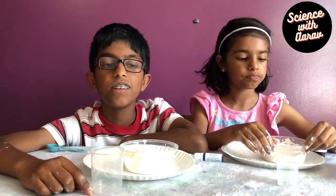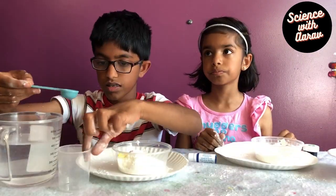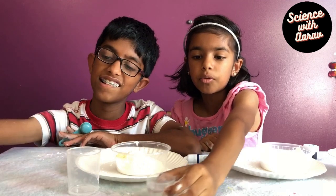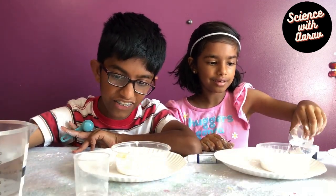And now we're going to measure 25 ml of water. That's the next step. Now I'm going to pour 25 ml.